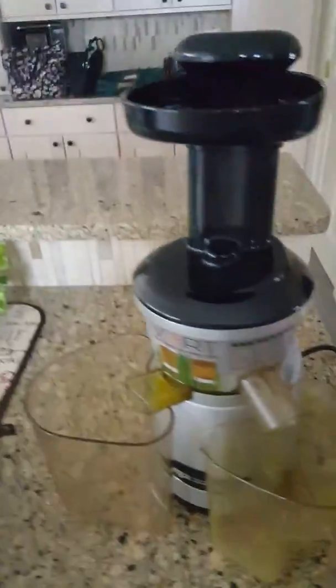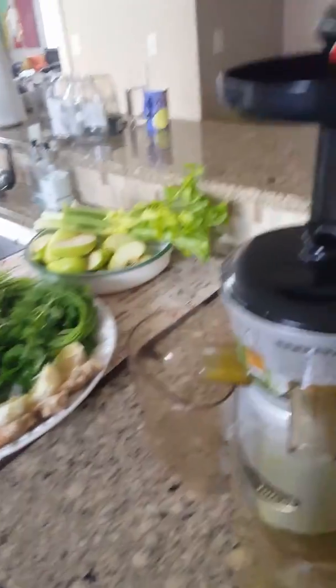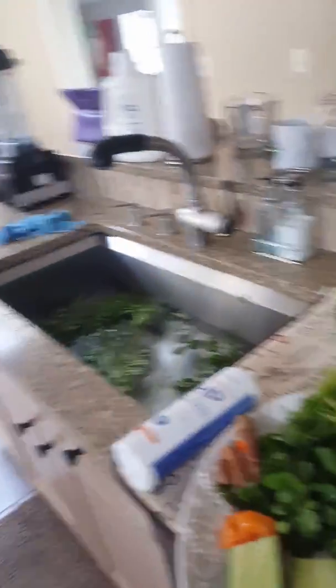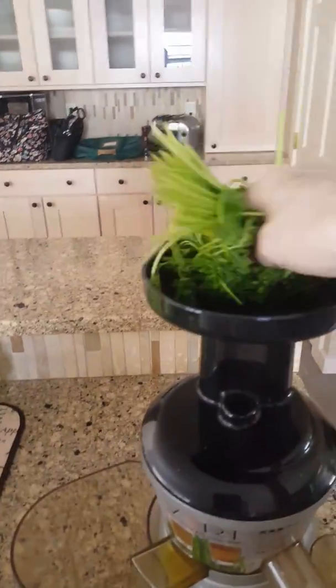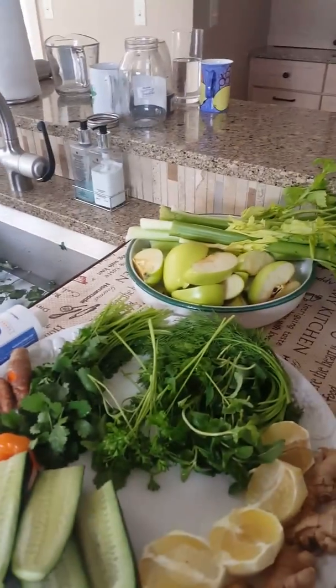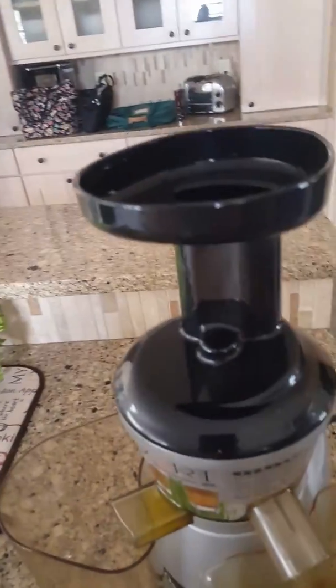I'm going to start the machine and show you how well it works. First I'll put in my herbs, because after the herbs I'll add cucumber and celery which have more water, so I can get the most nutrition out of my herbs.